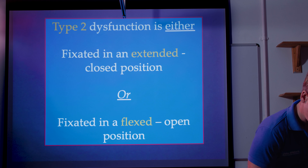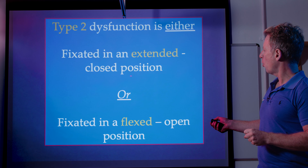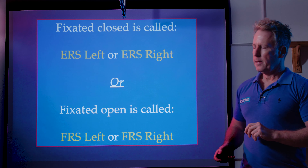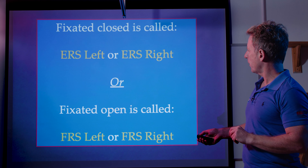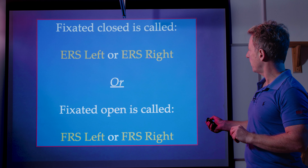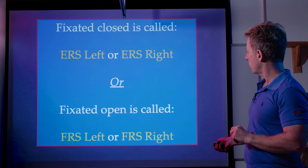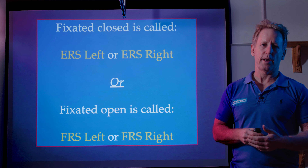Let's focus on the type 2. It's either going to be fixated in an extended closed position or a flexed open position. If it's fixed closed, we call it an ERS left or ERS right — that is extension, rotation, side bending left or right. If it's fixated open, it's called an FRS left or FRS right — flexion, rotation, side bending left or right. So we've got ERS left, ERS right, FRS left, or FRS right.